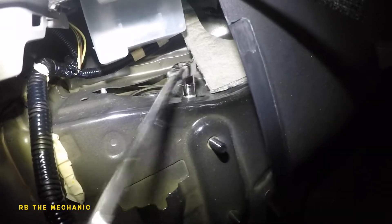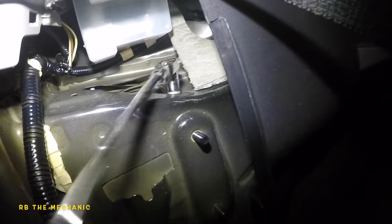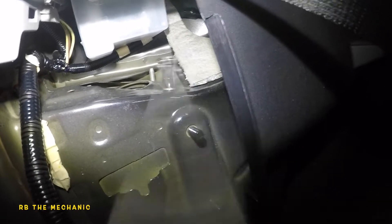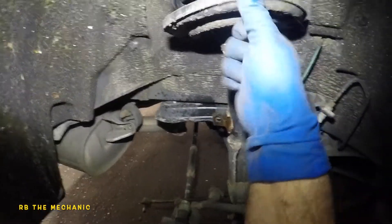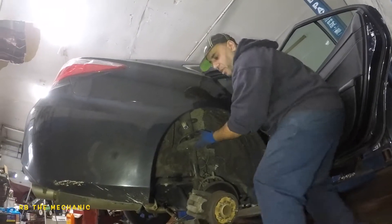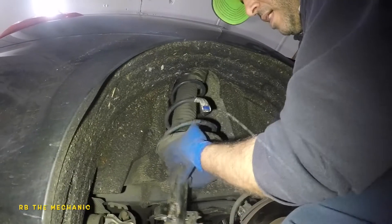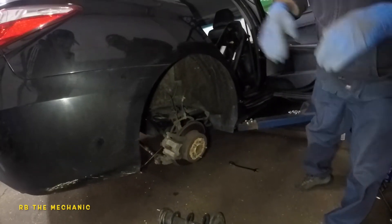I'm going to go down there and push up the strut while my friend takes off that third bolt. Let's bring the camera closer - this strut is just going to come down just like that. There's our leaking strut. Bada bing bada boom - the strut is out, and now we're going to wait for the new one and reassemble.